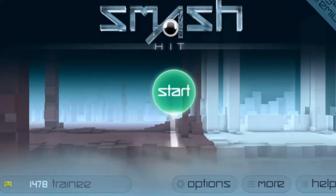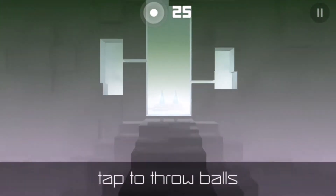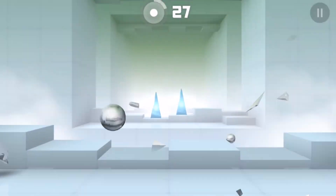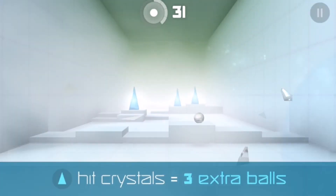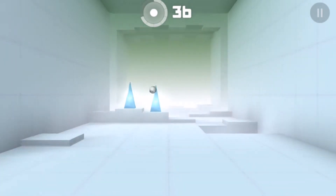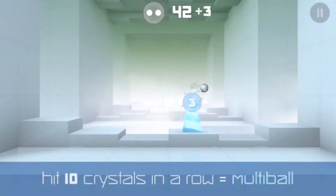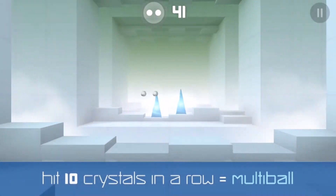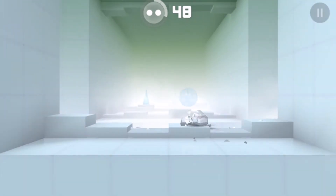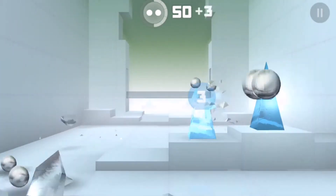For now we're gonna check out Smash Hit. I'm gonna jump straight into a session. You tap around the screen to throw metal balls and try to destroy the blue crystals and all the obstacles that come in your way. It's a pretty neat game — it can get challenging after progressing a while in the level, but it's very interesting and it's a different take on a running game from a first-person perspective.